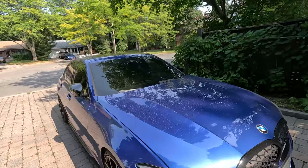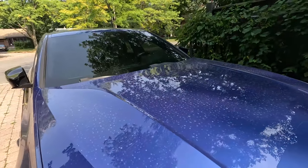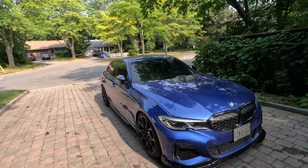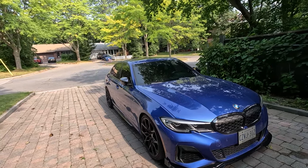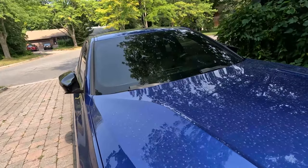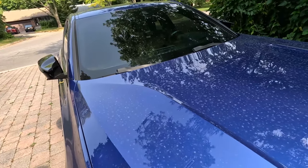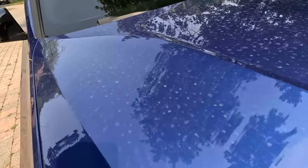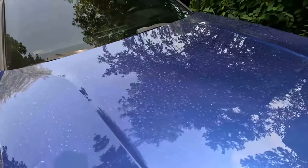Hi YouTube, how's it going? I'm back with another video. Today I'll be telling you guys all about the mods I've done to the vehicle so far. But before we get to that, I've noticed that the car is super dirty. It's been raining for a few days now in Toronto, and I've noticed that for a lot of ceramic coated cars, the raindrops tend to just build up on the car and as it dries it will leave all these dry marks, these watermarks on the vehicle.